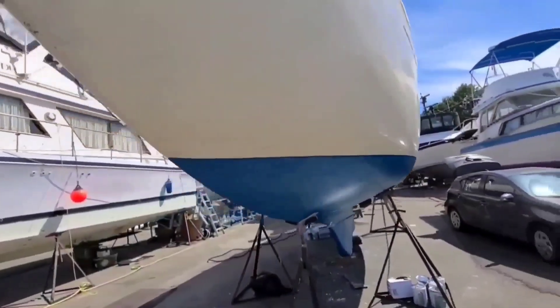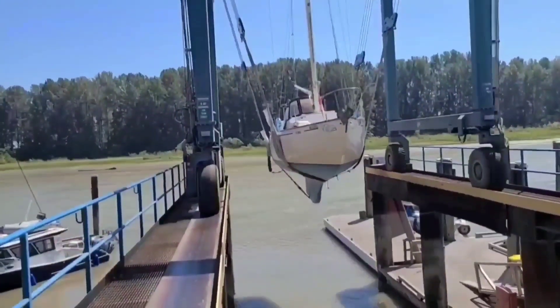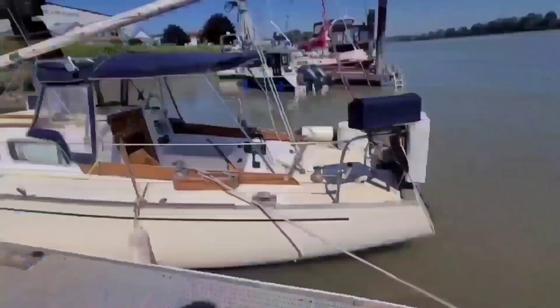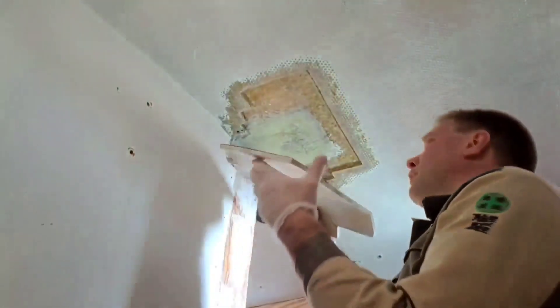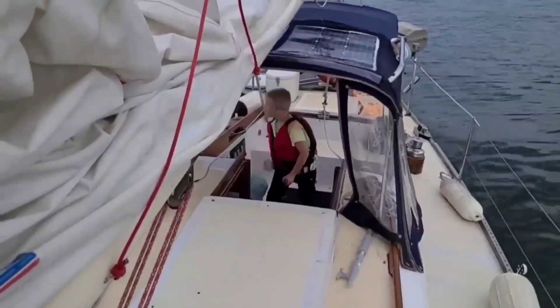Hi guys, welcome back to our channel Sailing Victoria. Today I have a plan to install a special device for charging a lithium battery for the dinghy. Last time we sailed we had a problem with the motor for the dinghy, so it's time to fix this issue forever. If you are new to our channel, welcome aboard our 1971 Pearson 37. My name is Ivan, this is my wife Victoria, and these are our kids.